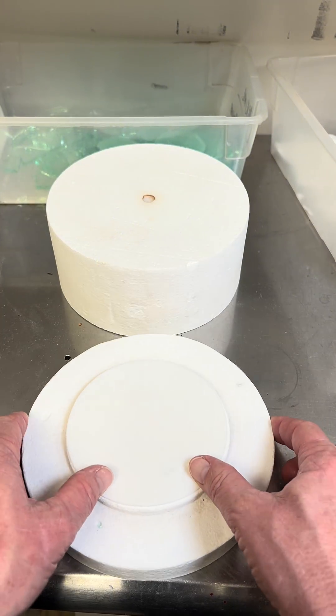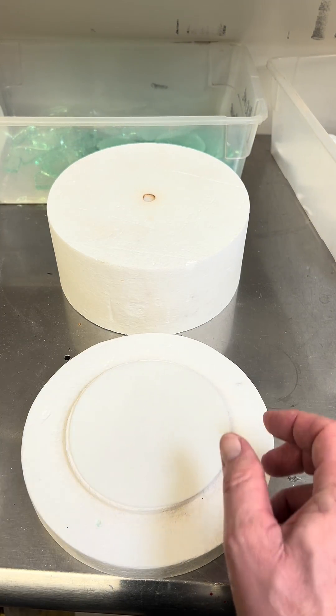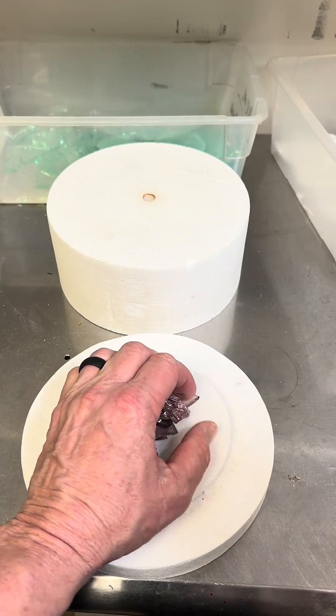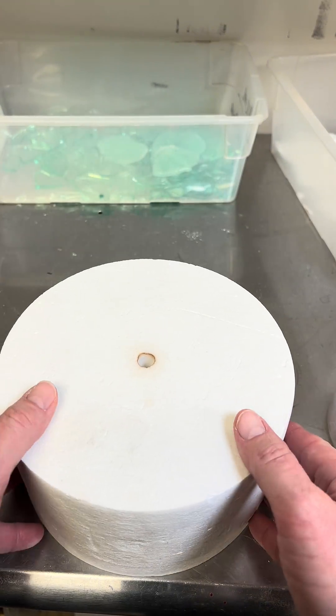I got my microwave kiln. This is the base. This is the lid. Some kiln paper — you put that in the bottom. I've got some crushed up glass. You're gonna take your glass, however much you want to put in there, and then you just pop the lid on.